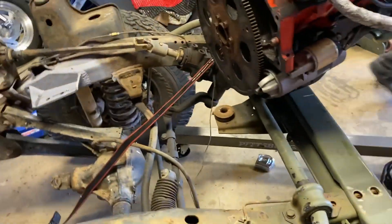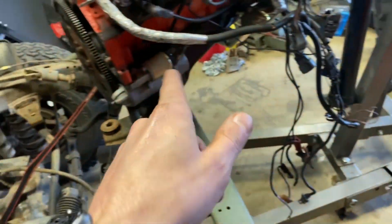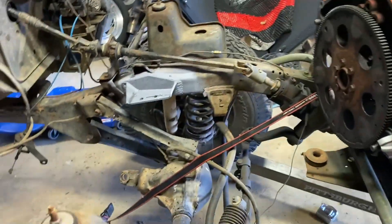We're going to go ahead and throw this back on the stand today and come back and do the pan gasket, throw the transmission on, throw everything all down in there at once. That's just all that we're doing, because we're idiots and didn't get any RTV.